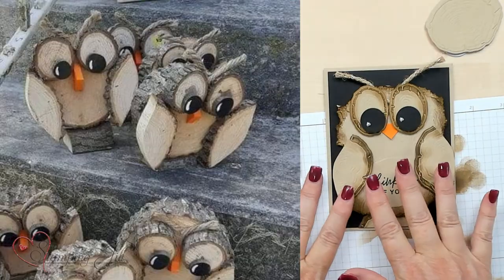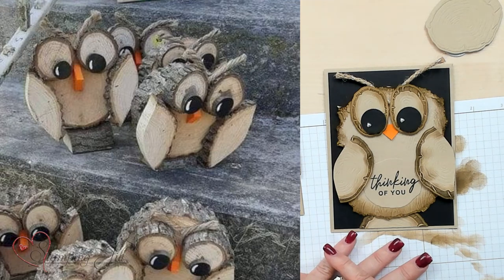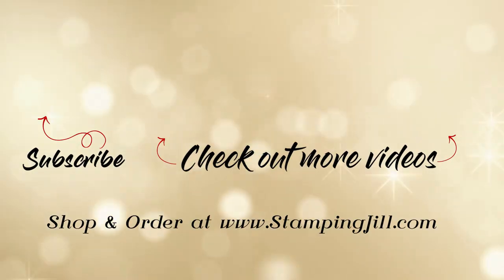Hope you've enjoyed our video on making or recreating this owl from just a photograph on the internet. If you're interested in any of these products, they'll be listed in the description below. Hope you have a wonderful day and we'll see you next time on Watch It Weekly Wednesday. Bye!